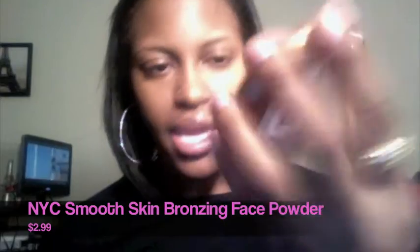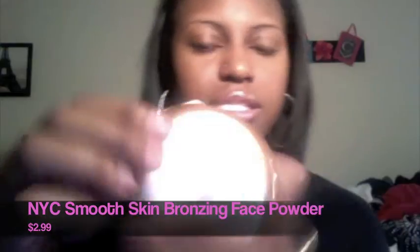The last thing I got from Target is the NYC Smooth Skin Bronzing Face Powder in shade 728 Sunny. It's a little compact with a mirror. I bought this for about $2 at Target — it's just a little bronzing powder because in the wintertime you might lose your summer glow. I just use a brush and put it on my face and it's shimmery and glowing. I love it because I like to still glow like it's summertime even in winter.